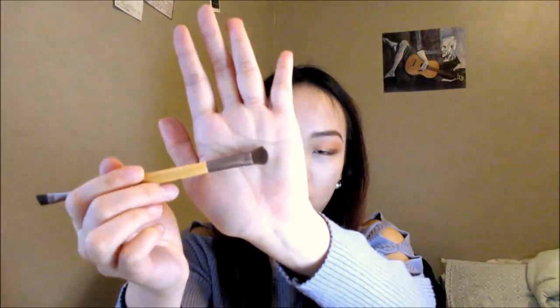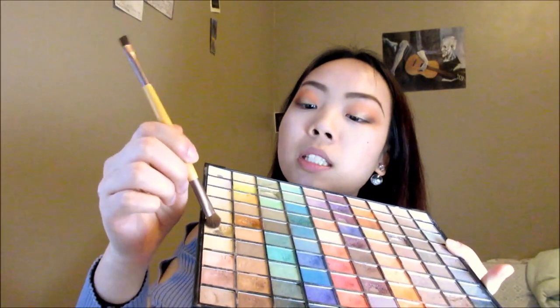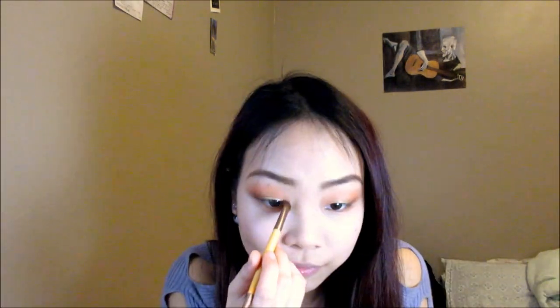Remember how we used the first brush for our upper lids? Now we're gonna use it for the lower lids. I'm gonna clean this brush out, pick up the second color, and apply it to my lower lids. Now I'm going to highlight the inner corners of my eyes and at the same time bring the gold out even more — using a very pigmented color, just one tap. Look how much of a difference it makes. Blend.